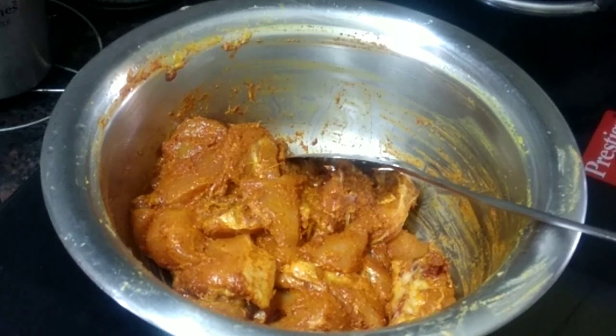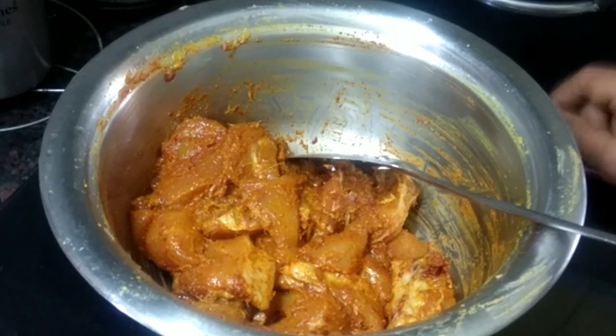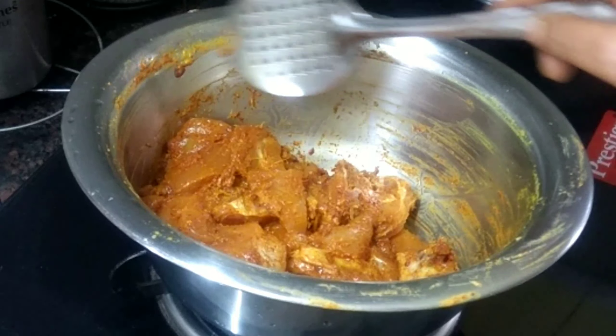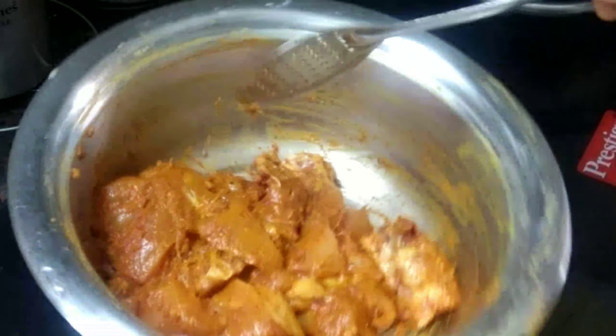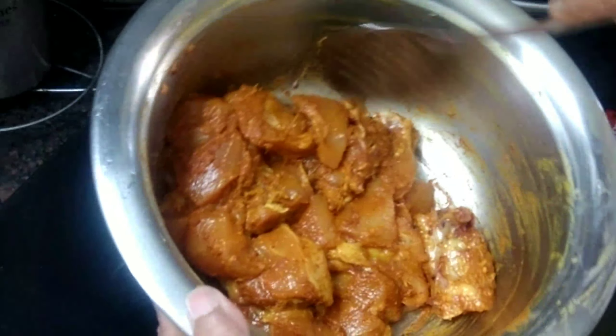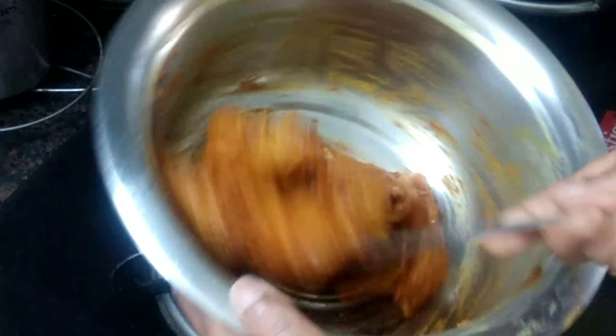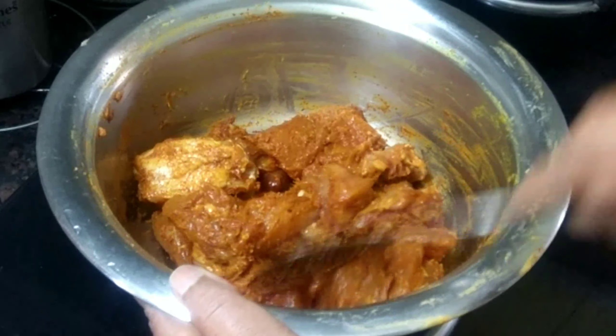Hello everyone! Welcome to Fresno Gatto's Kitchen. I am going to make chicken fries. I'm going to start with chicken fries.